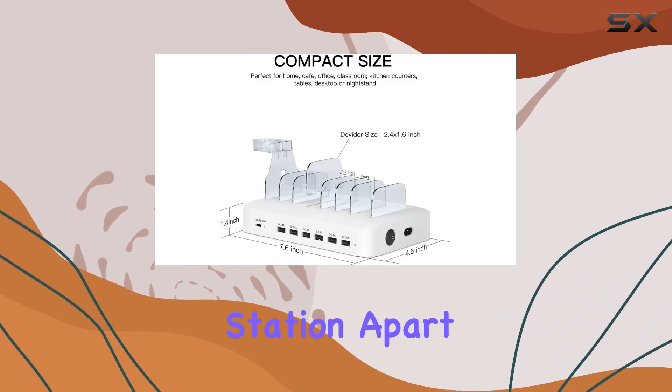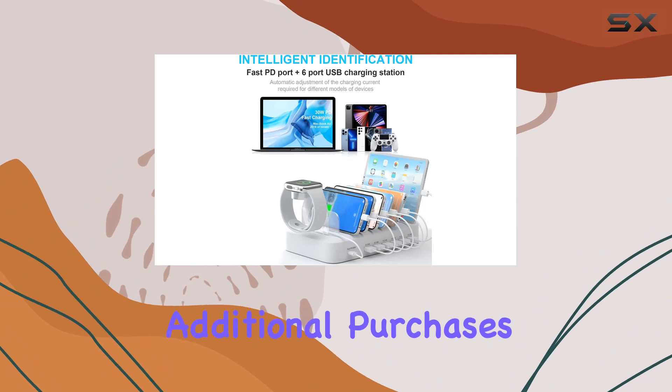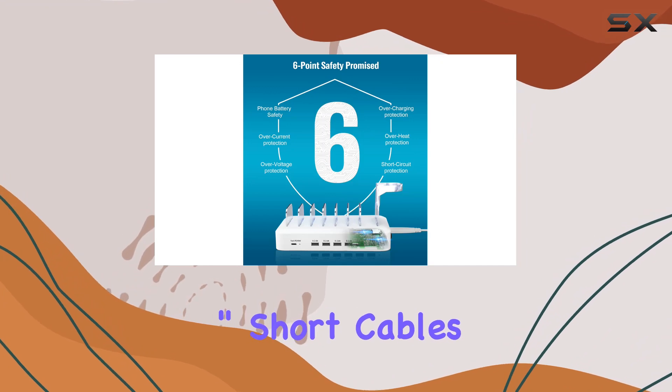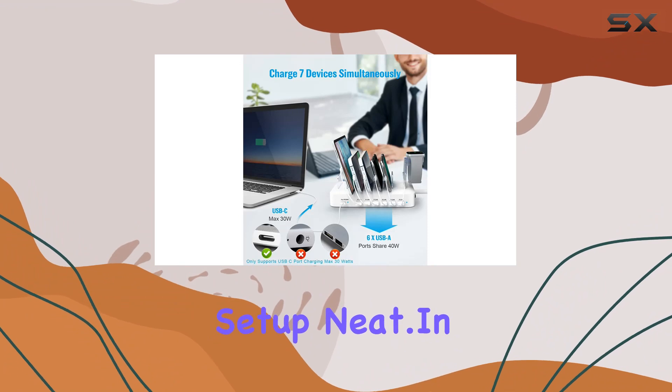What sets this charging station apart is the inclusion of 7 mixed cables, eliminating the need for additional purchases. From Type-C to micro-USB, it covers all bases. The 9-inch short cables are a thoughtful touch, preventing unnecessary tangling and keeping your setup neat.